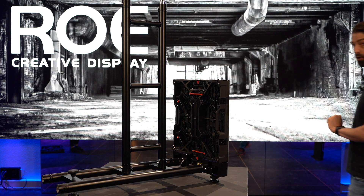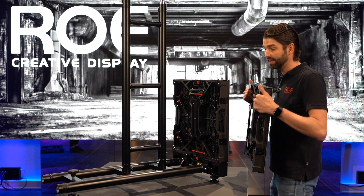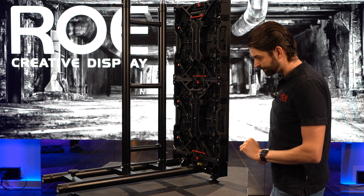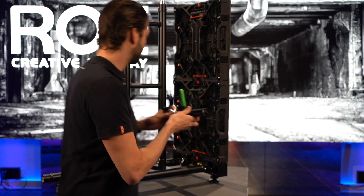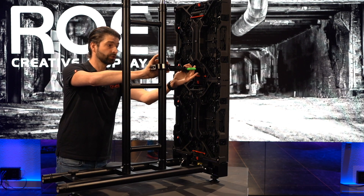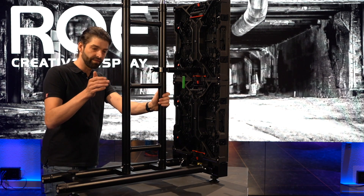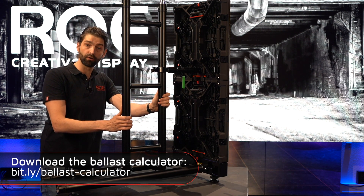Moving on to the next panel: again, avoid touching the LED, move the panel, keep it above, and close it. Push on the red lever, pull it over, close it — and you're done. The next step is the rear clamp adapter. It's easier to first connect the adapter to the panel and then close the rear clamp. This clamp needs to go on every second row of the panel, and you need to have a rear support truss on every column. More details can be found in the RAW calculator, which is available on our website.